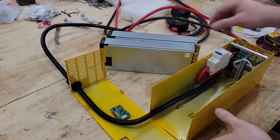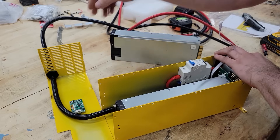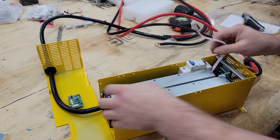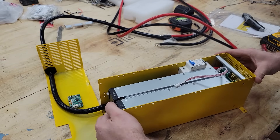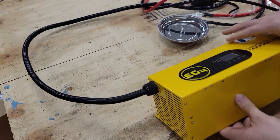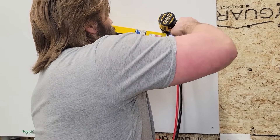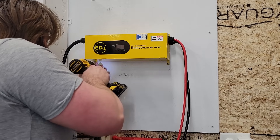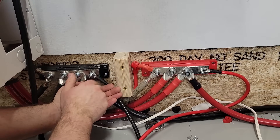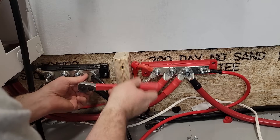Now let's reassemble it and see if it'll work. Next step, let's get this mounted up on the wall. The batteries are currently off, so there's no spark. The batteries have a soft start built in, so we're going to use that to our advantage and turn it on after we've already made the connection.